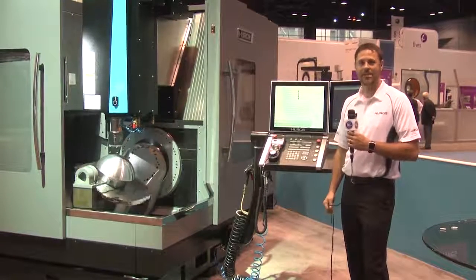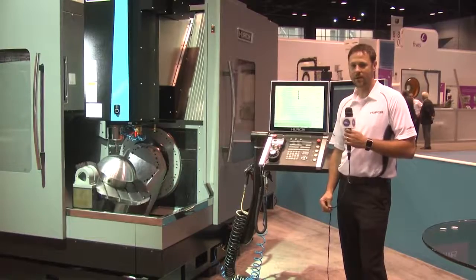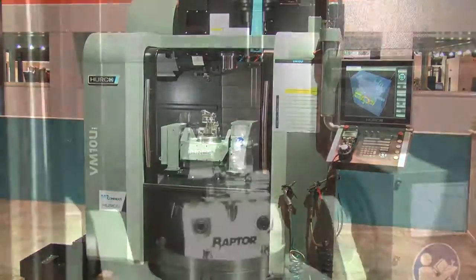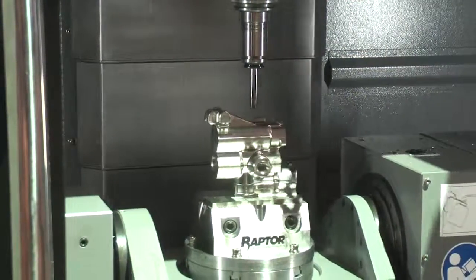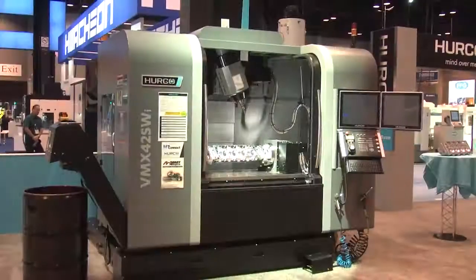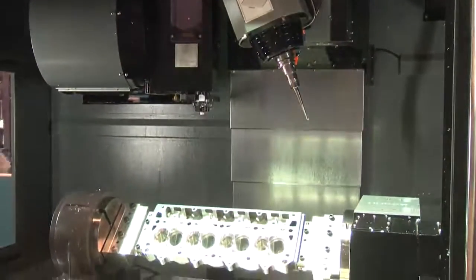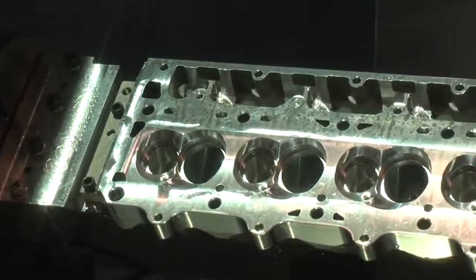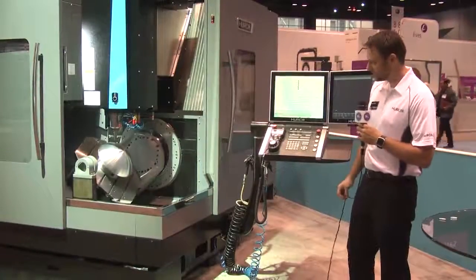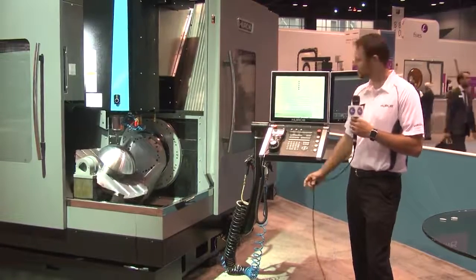Another thing we always like to talk about at any trade show is our 5-axis technology. We're running three pretty neat demos this year at IMTS on our 5-axis equipment. On our smallest 5-axis machine, the VM10U, we are running a stainless hydraulic port for a helicopter. On our VMX 42SW, we are doing some engine porting thanks to one of our customers, Mast Motorsports — a pretty impressive demo there as well. Then here on our VC600, we've got a fun demo where we are cutting the Hurco logo in the top of this dome.